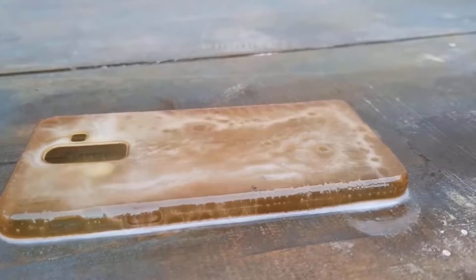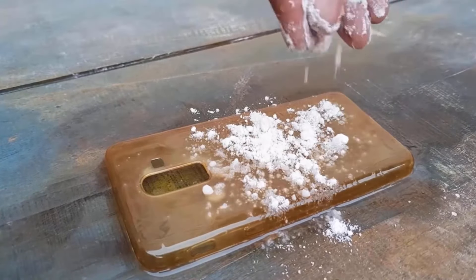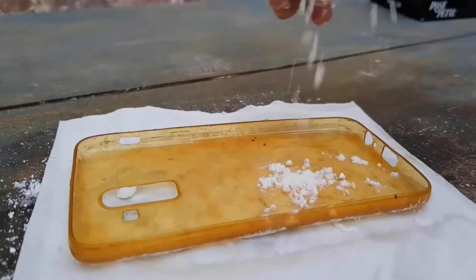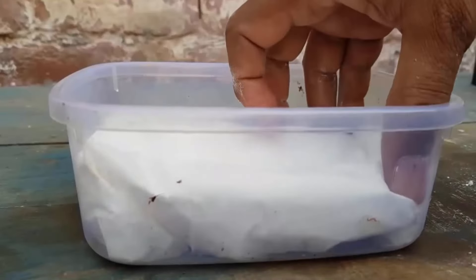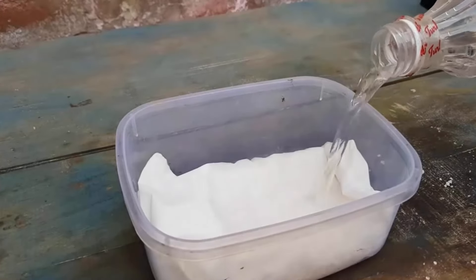In another method, wet your phone case with water, then pour a little amount of baking soda over the entire surface properly. Take soft tissues and wrap your phone case into it, and also pour more baking soda inside the case. Put this case in a bowl, then take white vinegar and add a little amount of vinegar in it.